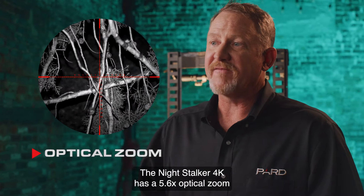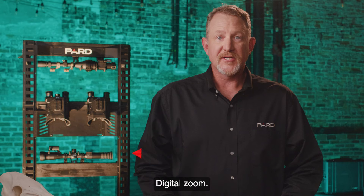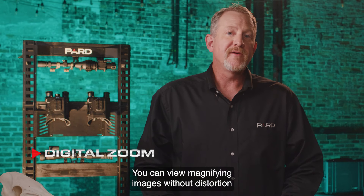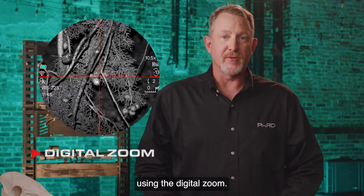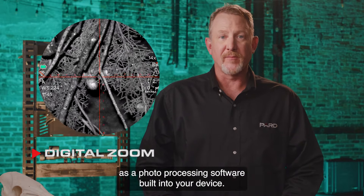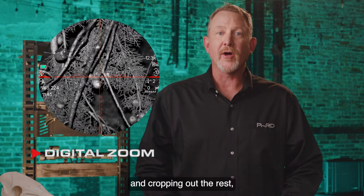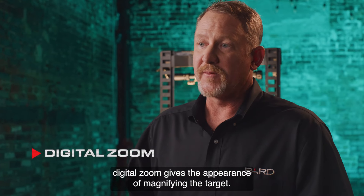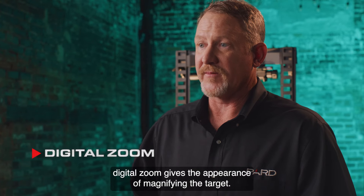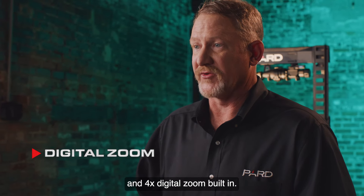Optical zoom: the Night Stalker 4K has a 5.6x optical zoom and a 70 millimeter focal length. Digital zoom: you can view magnified images without distortion using the digital zoom. It's useful to think of the digital zoom as a photo processing software built into your device. By enlarging the pixels in the center of the photo and cropping out the rest, digital zoom gives the appearance of magnifying the target. The Night Stalker 4K has 2x, 3x, and 4x digital zoom built in.